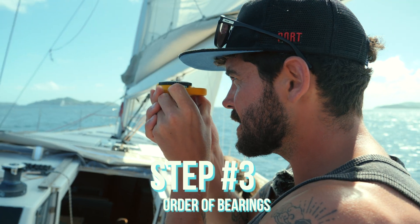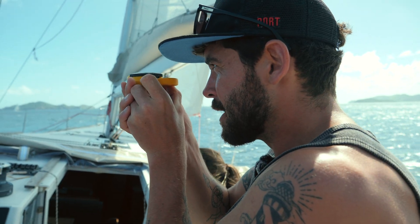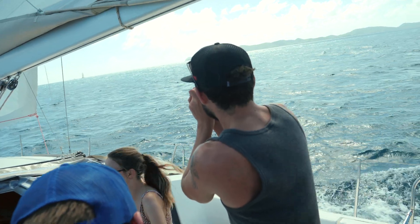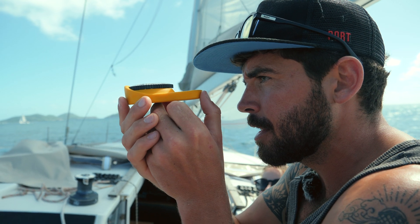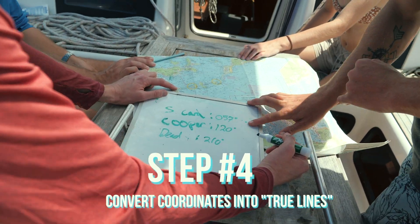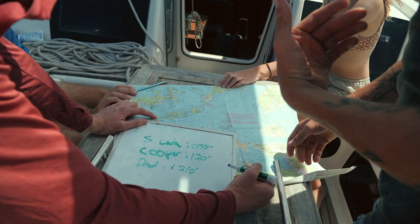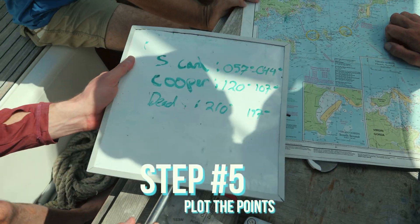Let's give this a go. The end of Cooper Island is about 120 — Cooper. The end of Dead Chest Island is about 210. And the final bearing is about 057. Those are all magnetic, so we need to apply our variation. Going from magnetic to true, we add east and take away west. We're taking away our westerly variation — 13 degrees off all of those.